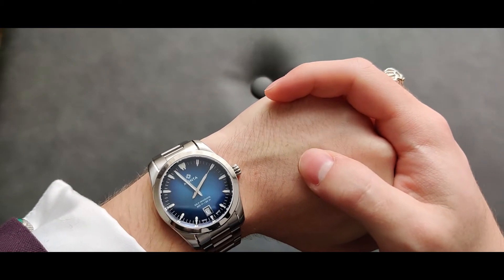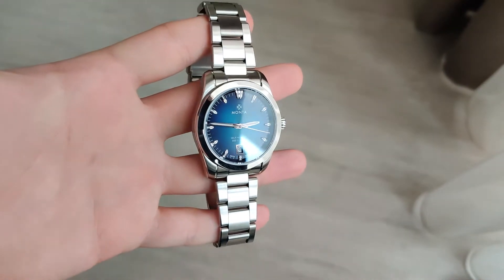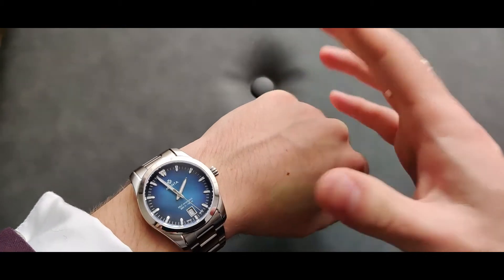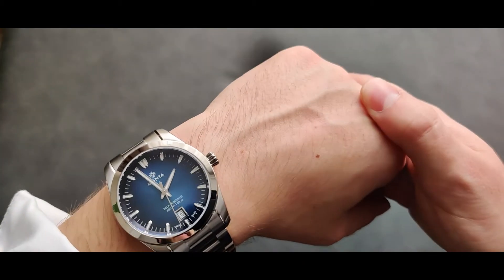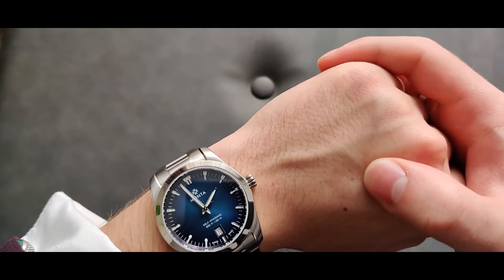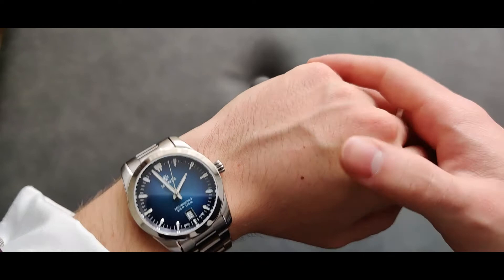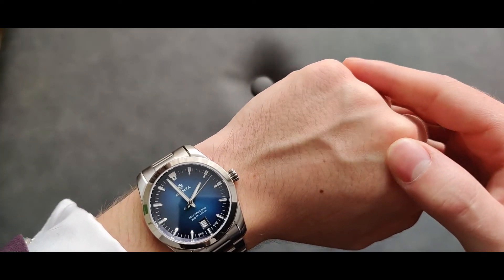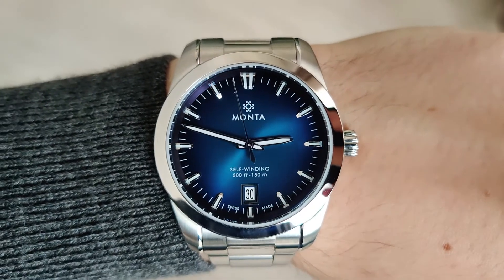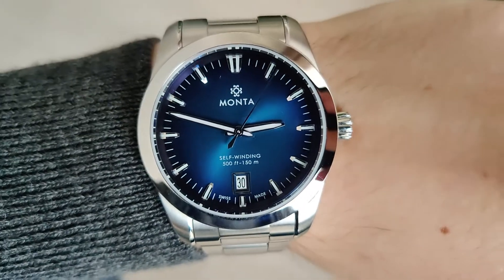The third pro is the design. I think this is the most timeless design that Monta currently has — a dressy yet sporty watch they released last year. The dial is beautiful, the overall design is very simple and stylish at the same time. I believe it will age well. The way it plays with light is different every time you look at it, and every time it's beautiful.